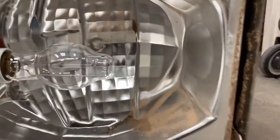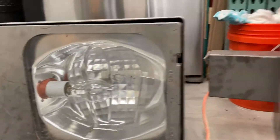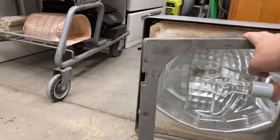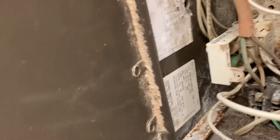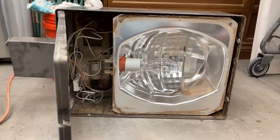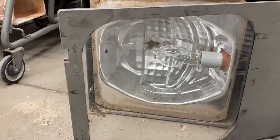Poor fixture, but at least it's cosmetically in great shape. I might take the guts out of the one in the worst cosmetic shape and migrate everything over to this body to make one whole working fixture. The description will be a bit mixed up, but that's what it is.